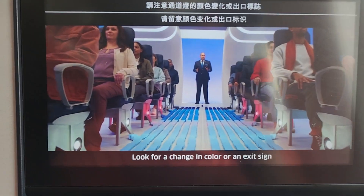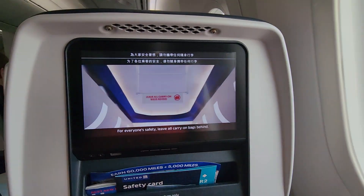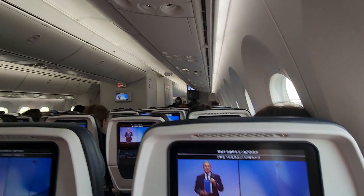If you must evacuate the aircraft, exit path lights on your floor will illuminate your nearest exit. Look for a change in color or an exit sign to indicate that you have reached an exit. For everyone's safety, leave all carry-on bags behind. Please refer to the safety card near your seat for the operation of the exit doors on this aircraft.